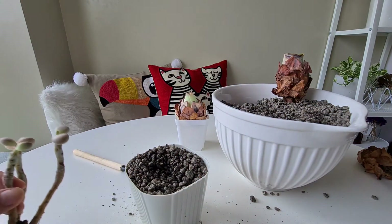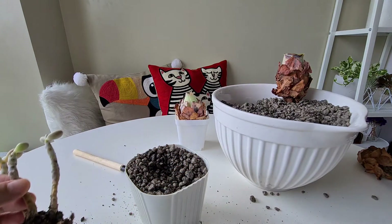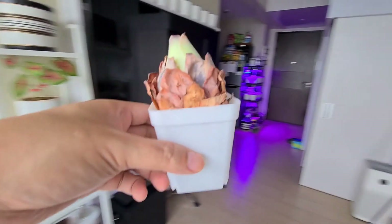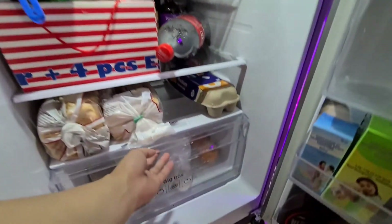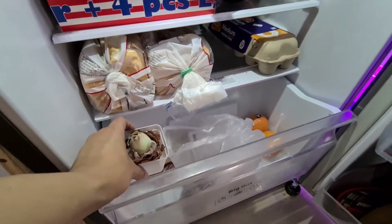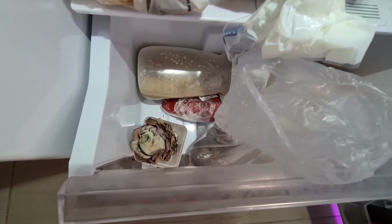A month has passed and that's how it's been. There — some more new roots! I think this is doing okay — this will survive. I'll just plant it back properly. For this guy over here, let's bring it to the fridge. Come back two weeks from now and let's see what will happen to our Greenovia. Bye for now.